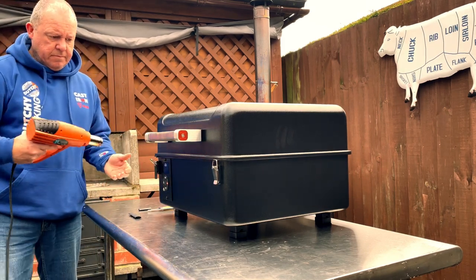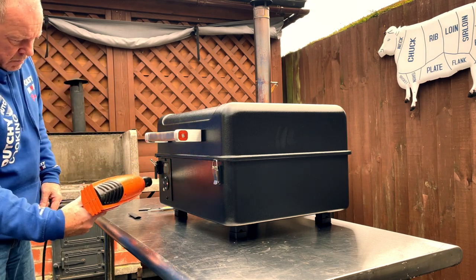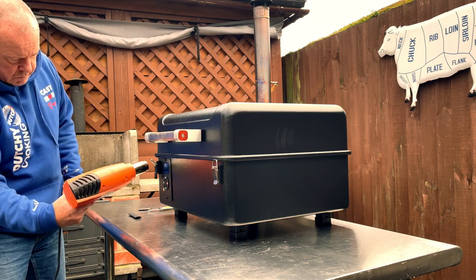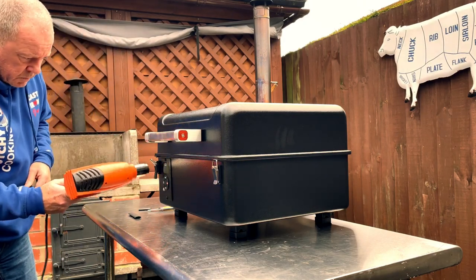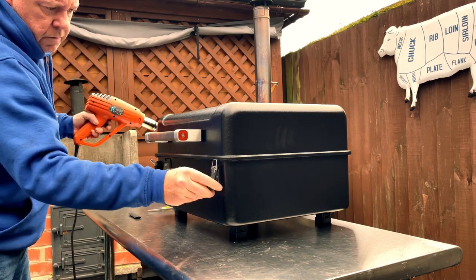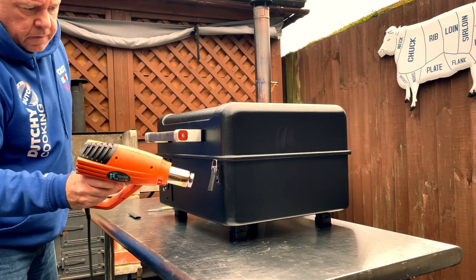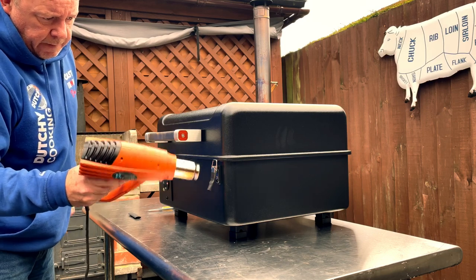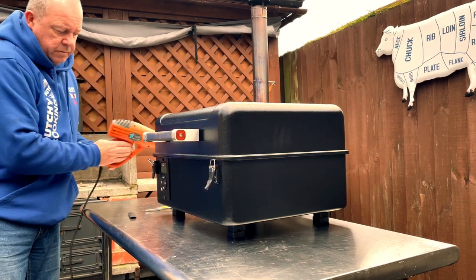Take our heat gun — I'm going to do it away from here. So that's two done.